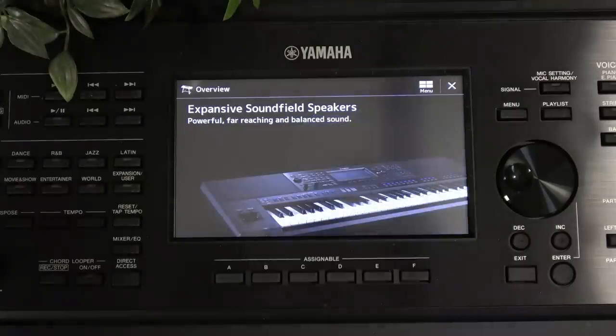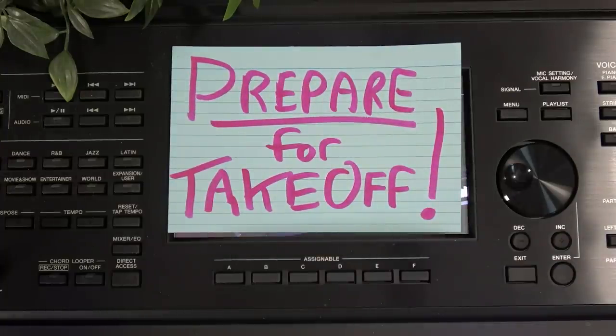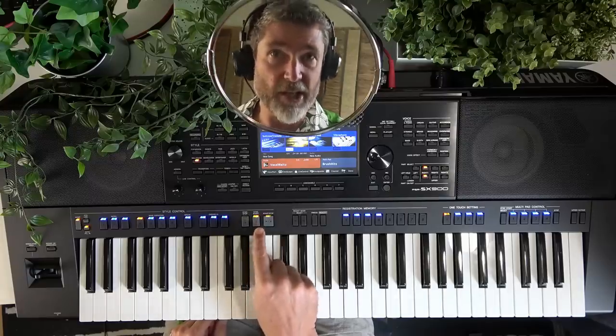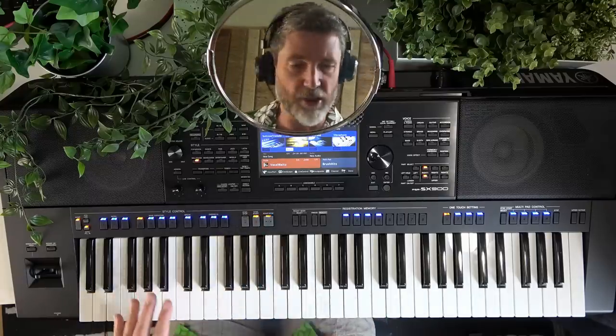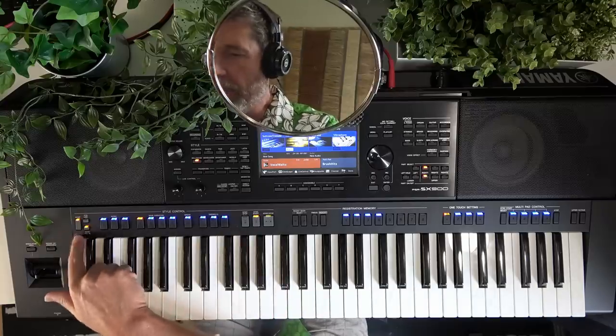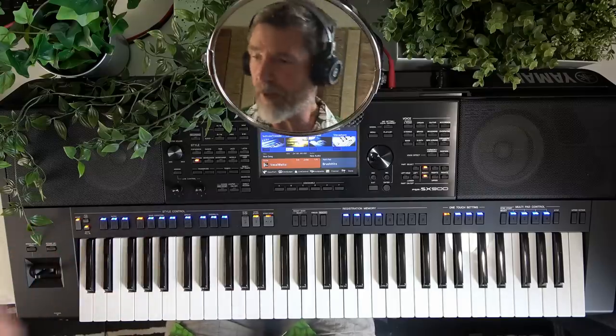Let's prep the keyboard for our first performance. Choose the sound you want — I chose the first one, our little trumpet — and everything is actually armed for us. A few settings to check: Sync Start is enabled, which means the keyboard will start playing as soon as we do something with our left hand — that'll kick the style off. We've also got the arrangement on, which will do a fill when you change between variations. I also recommend switching on the OTS Link, which links the variations with the sounds, so when you change a variation you'll get a different lead sound as well. Really fun.